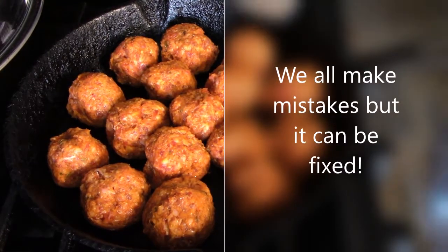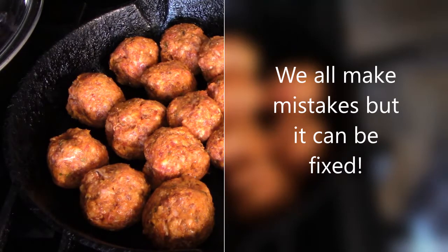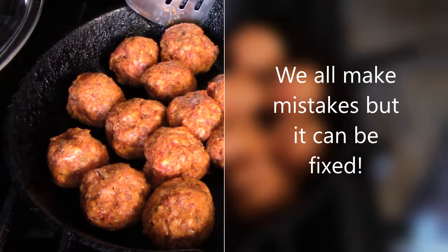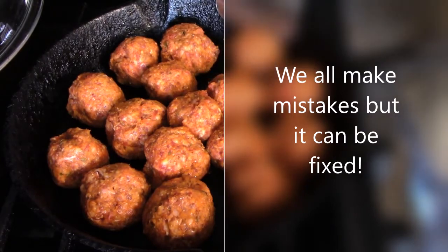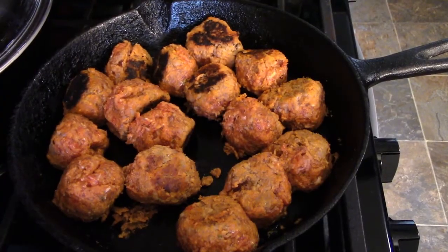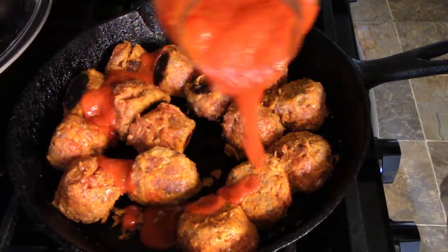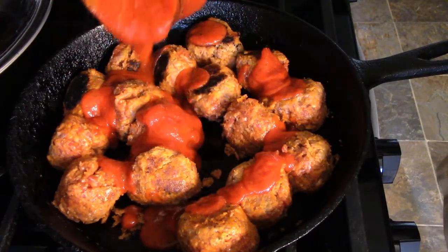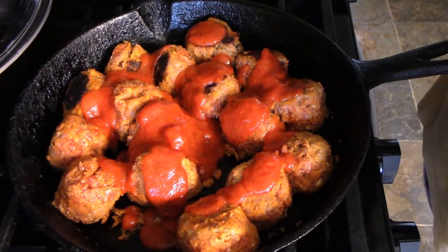As I was drying this skillet I had left the heat on under it, so part of it is already browned — but that's okay. So a little tomato sauce, and then I'm going to put just a little bit of water so it's not so thick, and that will help it cook evenly.